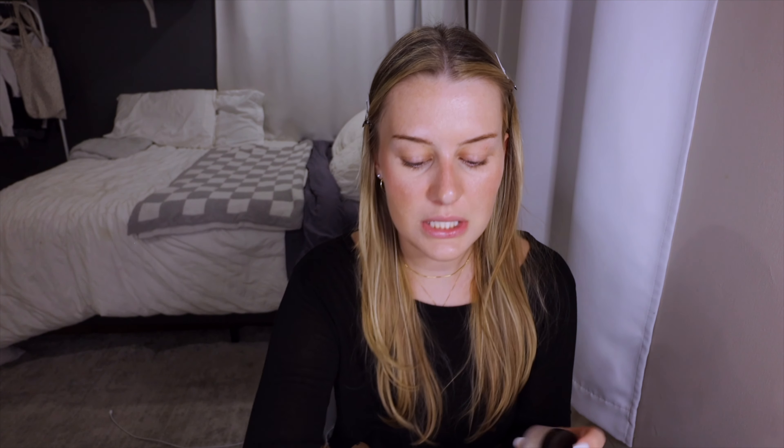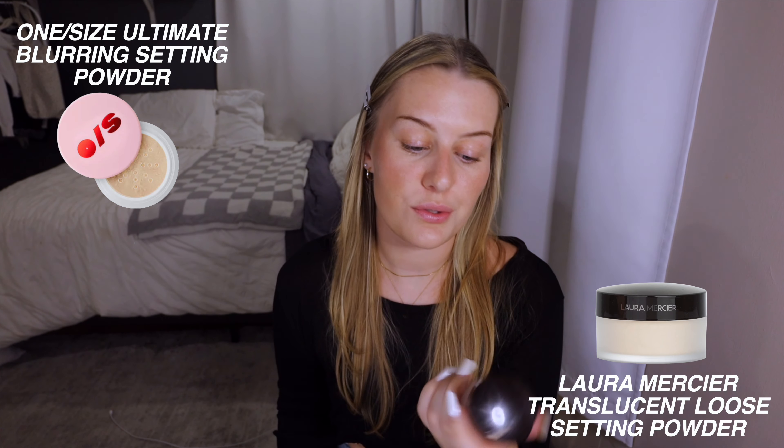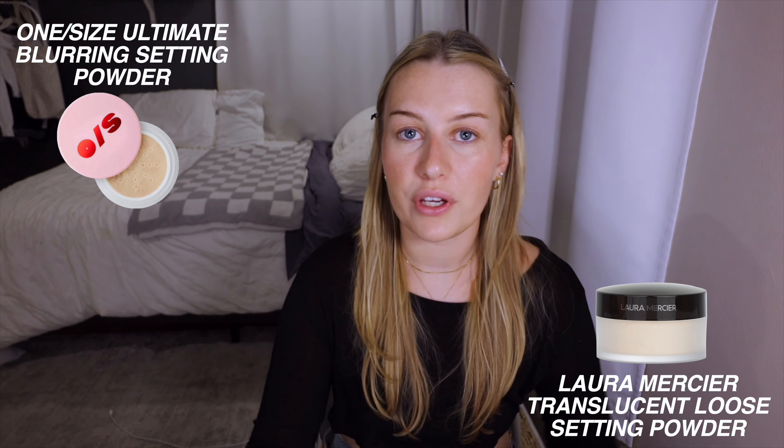Up next is powder. I go between the translucent One Size powder and the translucent Laura Mercier powder — both are really good and I don't have a clear favorite. I'll use the Laura Mercier today. I take a little powder puff and go in under my eyes, down the side of my nose, and then everywhere else on my face. I like a bit of shine and glow but not in the under-eye area. I love this step — it really looks like I have a filter on my face. I don't bake; I just blend it in right away for a more natural look.